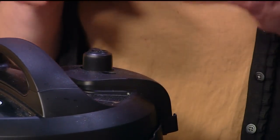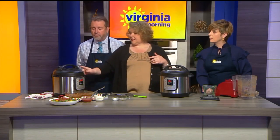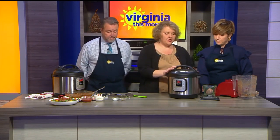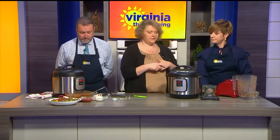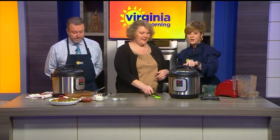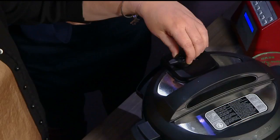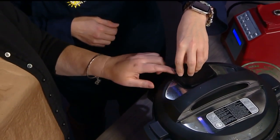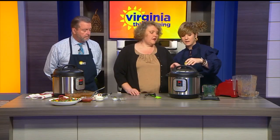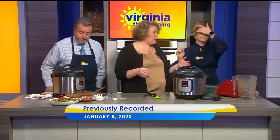That's going to let the pressure build and it'll come up in temperature. Just make sure when you finish and you set the time that it's sealing — it's sealing, it's good to go. And it is really set and forget. You don't have to touch it.